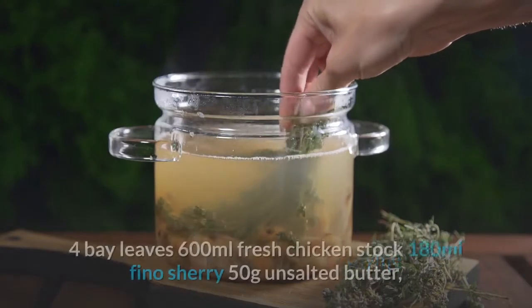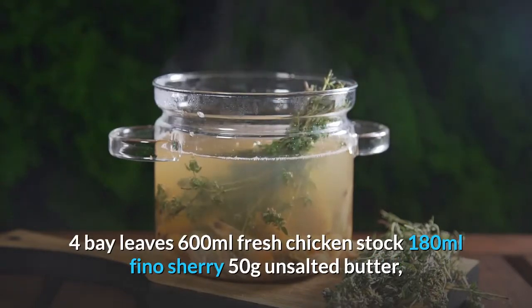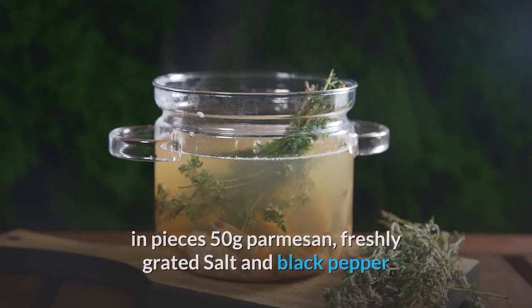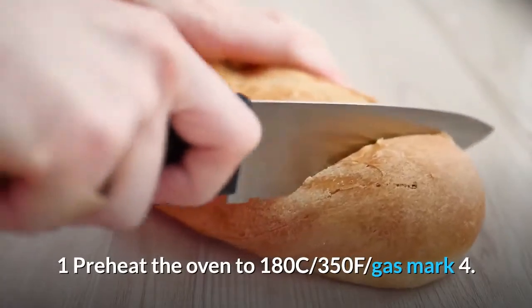Ingredients: garlic bulbs — eight; banana shallots — five; lemon thyme sprigs or ordinary thyme — four; bay leaves — four; 600ml fresh chicken stock; 180ml fino sherry; 50g unsalted butter in pieces; 50g parmesan, freshly grated; salt and black pepper. Preheat the oven to 180°C / 350°F / gas mark 4.